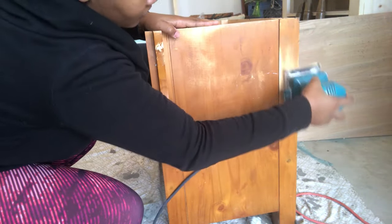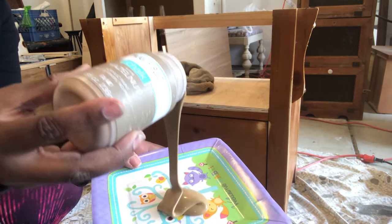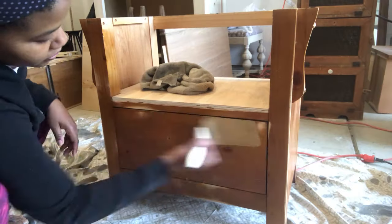Now we're gonna use our Waverly in hazelnut and start with our first coat. What I'm doing here is using a little water because it's a thick paint, so I'm watering it down a bit.